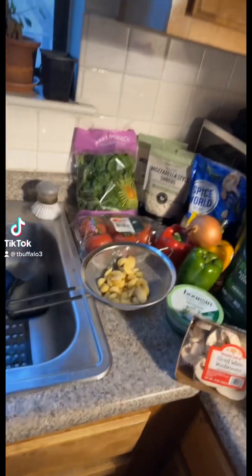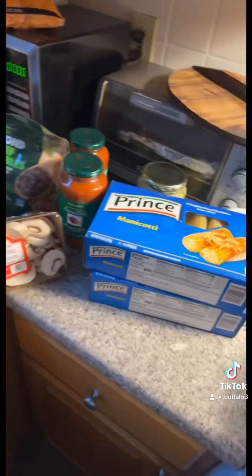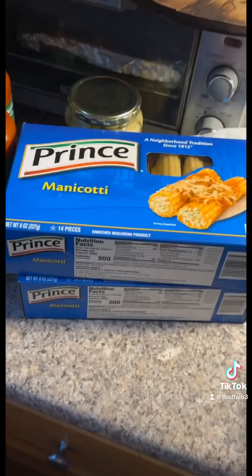Tonight's dinner was supposed to be vegan stuffed shells, but unfortunately we went to two grocery stores and they didn't have shells, so I had to get manicotti. Get into it, guys!